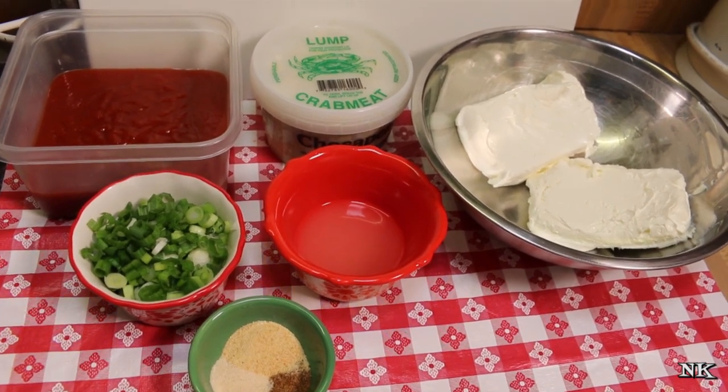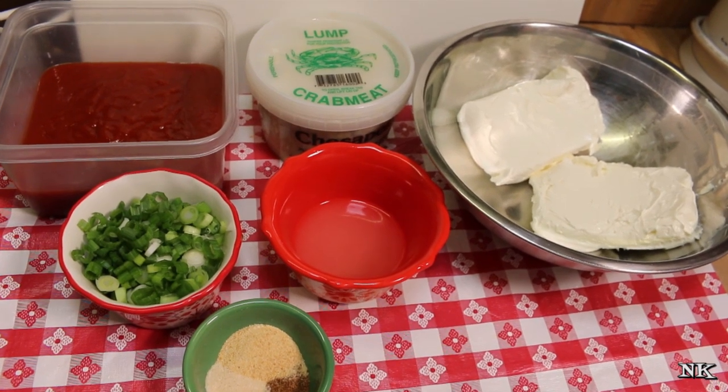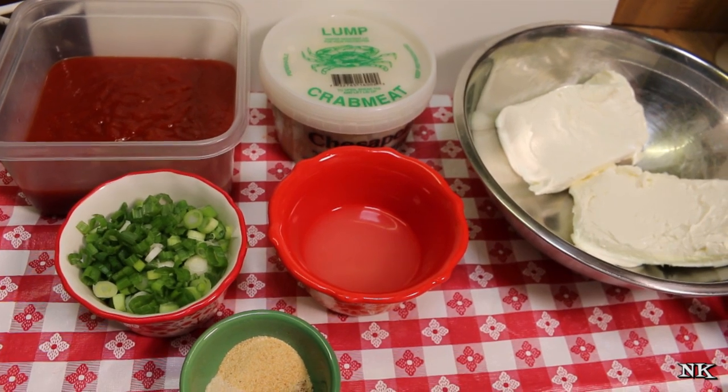I got this recipe from someone — oh my gosh, circa 1992-93, something like that. So this is an oldie but a goodie.